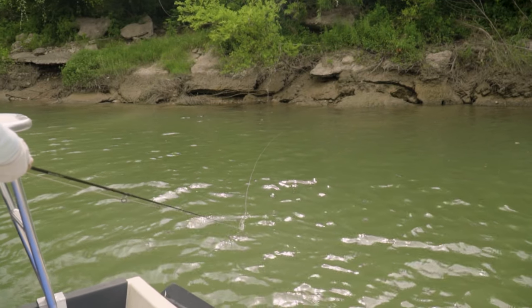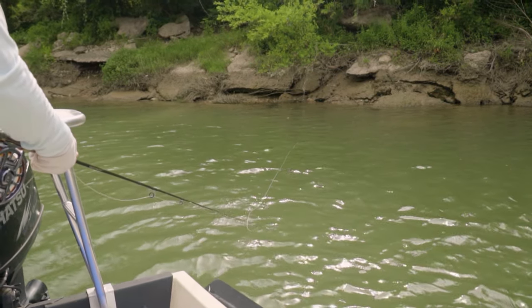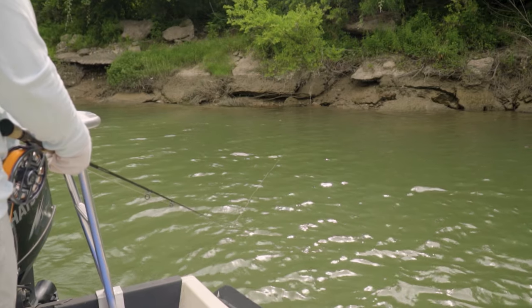Okay, so now you've made your cast — what happens next? You could let the fly sit until the rings dissipate, or if you've got a sinking fly let it sink for a while. To keep it simple: when that fly hits the water, drop your rod tip all the way down to the water — maybe even in the water. You need to keep all the slack out of the system so that when you pull on the line, your fly actually moves. If you keep the rod tip even a few inches above the water, the line bounces and a lot less energy transfers to the fly. This is really important with poppers because they won't pop if you've got too much slack in the system.